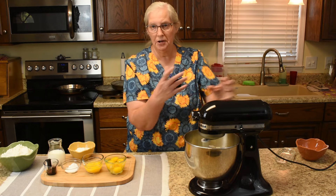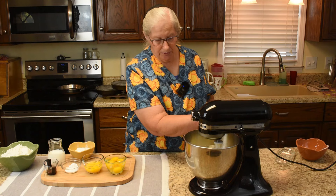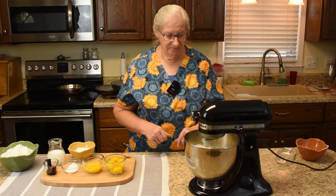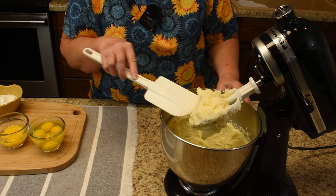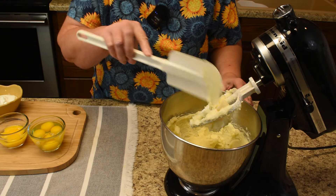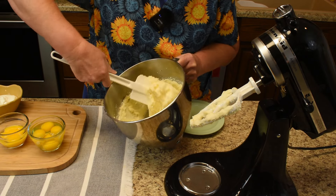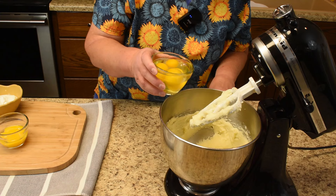Let the sugar get incorporated with the butter or margarine so it doesn't splash out, then put it up to a higher speed. This has been four minutes — that right there is what we were looking for: a nice fluffy mixture. Now add the eggs one at a time.